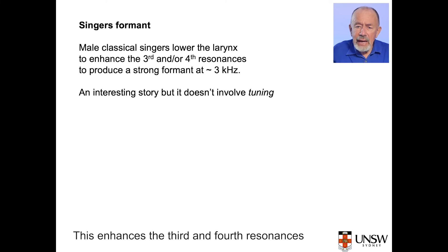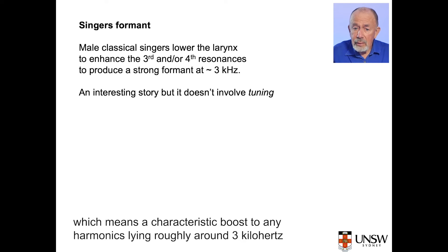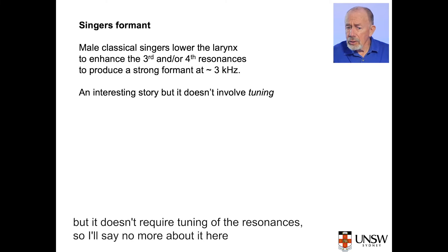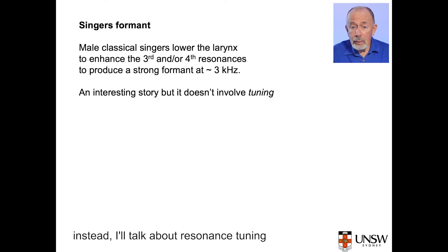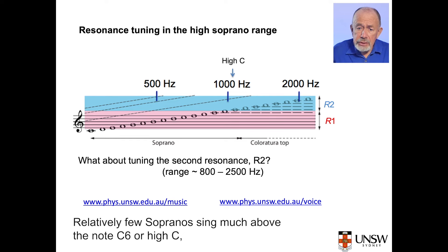In classical singing, male singers use a different resonance effect — they lower the larynx. This enhances the third and fourth resonances, which together produce the singer's formant: a characteristic boost to any harmonics lying roughly around three kilohertz. The singer's formant is another interesting story, but it doesn't require tuning of the resonances, so I'll say no more about it here.